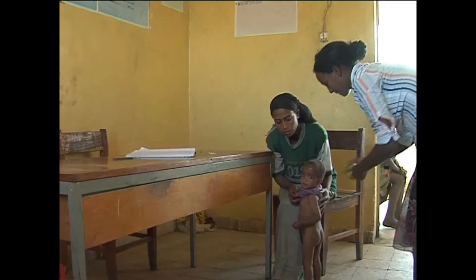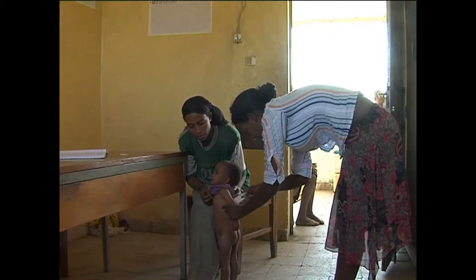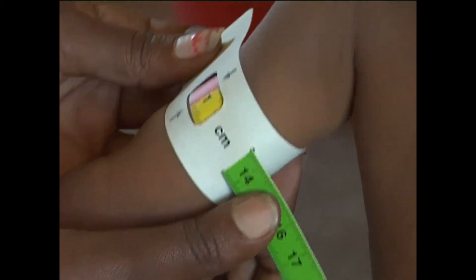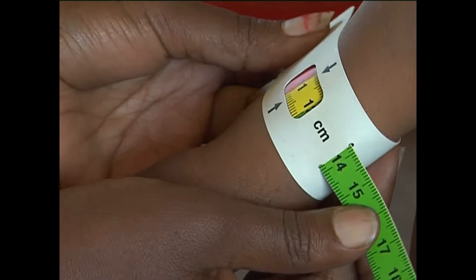Estimate the midpoint of the left upper arm, straighten the child's arm, and wrap the tape around the arm at the midpoint. Make sure the numbers are right side up. Make sure the tape is flat around the skin. Inspect the tension of the tape on the child's arm.